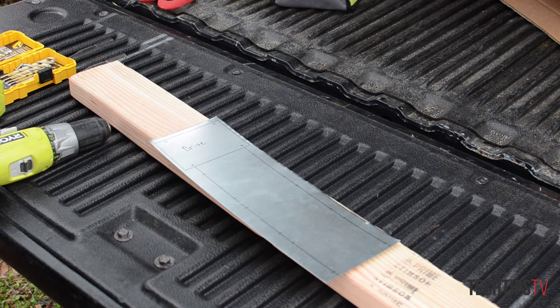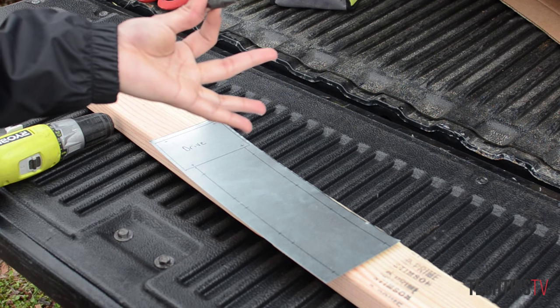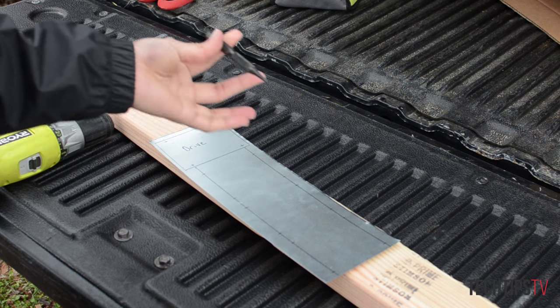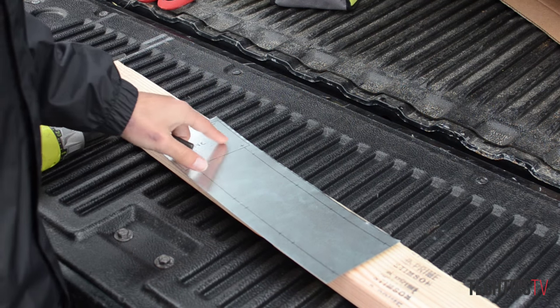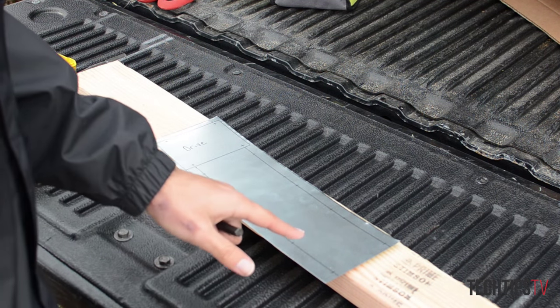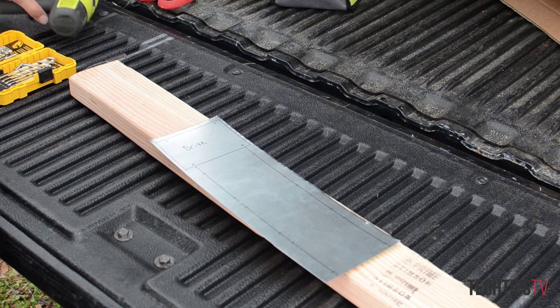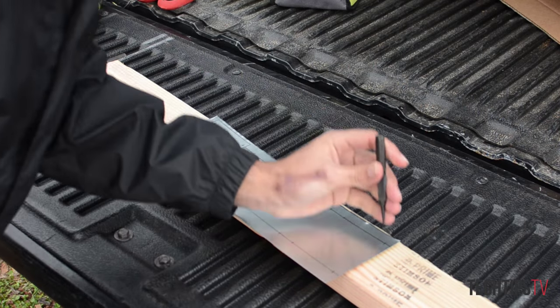All right, so the first thing I'm going to do is take a nail punch — that's what it's called, I couldn't remember it. All of these crosses where the lines meet are the holes, so I'm just going to punch it out so I have a center to go off when I go to drill the holes.